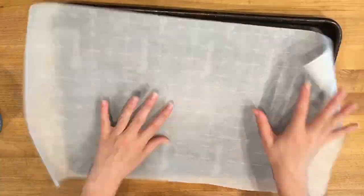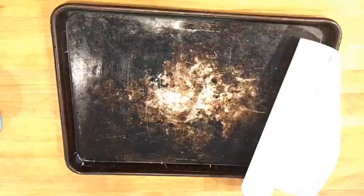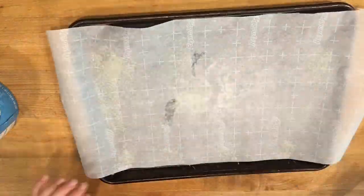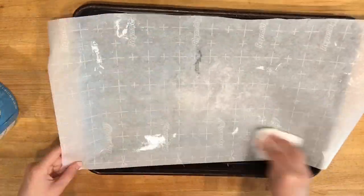First grease your 10 by 15 inch jelly pan, then cut parchment paper to fit it, leaving one inch hanging over the short ends, and then grease it one more time.